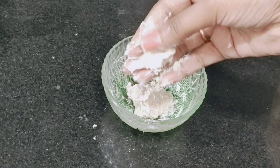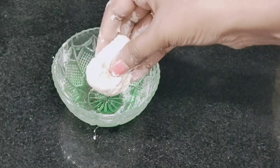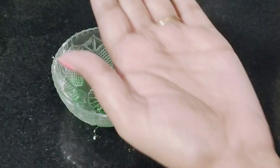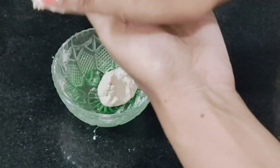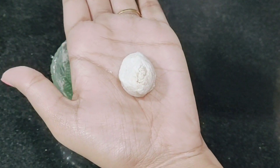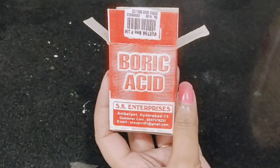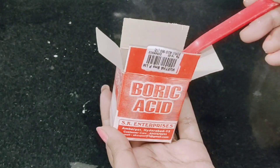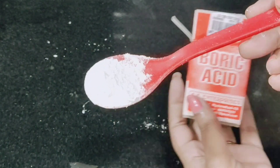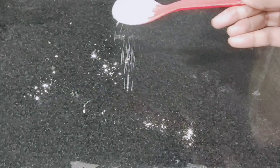We can mix it well and form balls. You can mix it well with the body. After you're done, make a ball. So take these pieces. Let's take a day one more time. If you are watching this video, you can check the video. So, try this one.